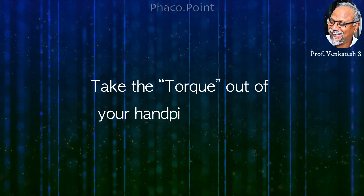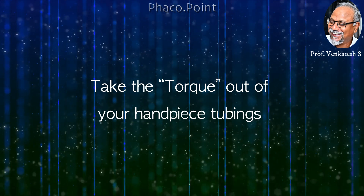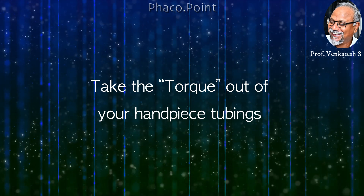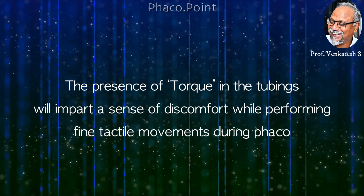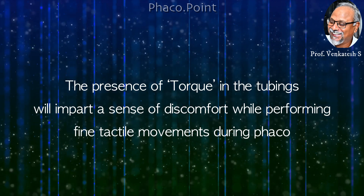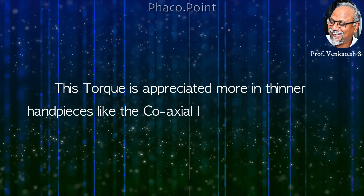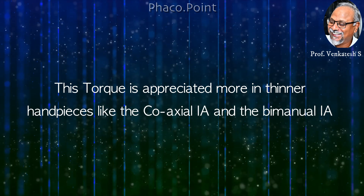Good day dear friends. Having a kinked or twisted tubing can create a kind of torque that can make surgery slightly difficult. The presence of torque in the tubings will impart a sense of discomfort while performing tactile movements during phacoemulsification. This torque is appreciated more in thinner handpieces like the coaxial IA and the bimanual IA.